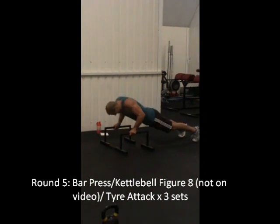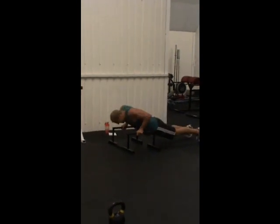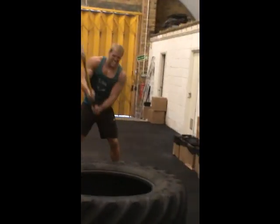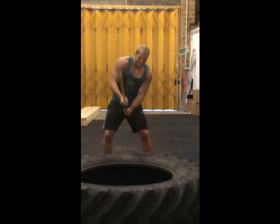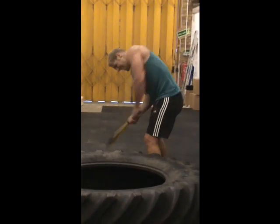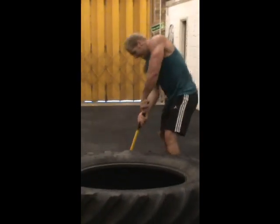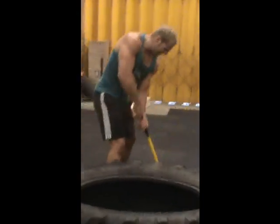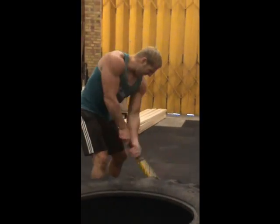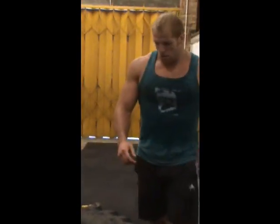Presses, kettlebell figure of eights, and chops and chops. Come on, come on, finish it off. Last eight now, let's go, let's go. Come on, finish it off mate.